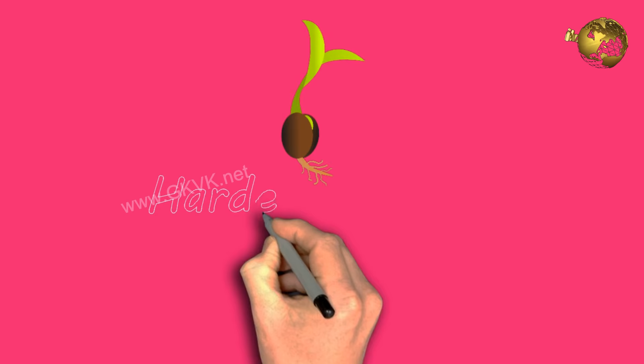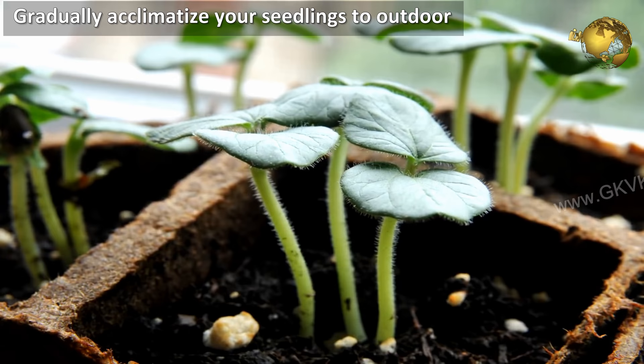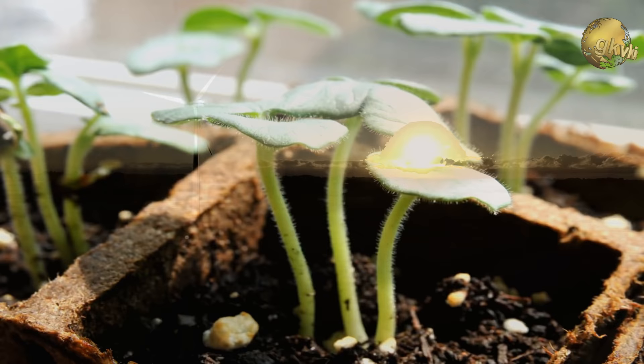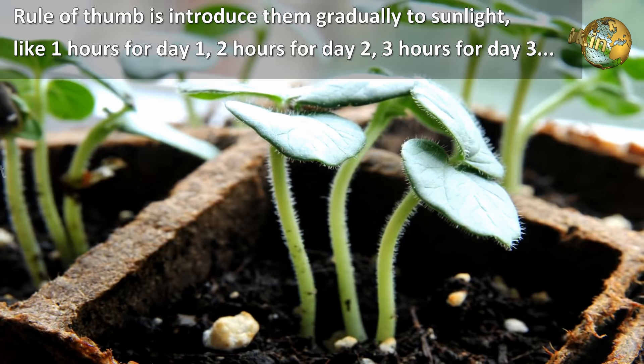What is hardening off? This is gradually acclimatizing your seedlings to outdoor sunlight, temperature, wind, and humidity before transplanting them into your garden or containers. The general rule of thumb is to introduce them gradually to sunlight — one hour for the first day, two hours for the second day, three hours for day three, and so on.